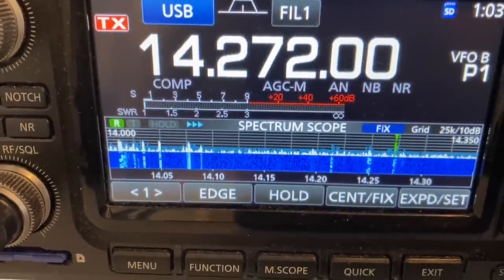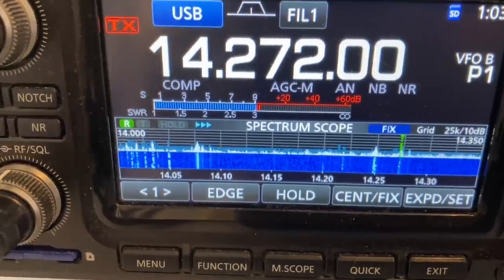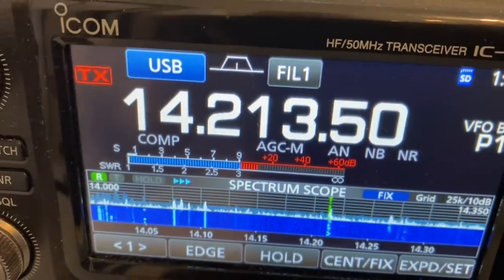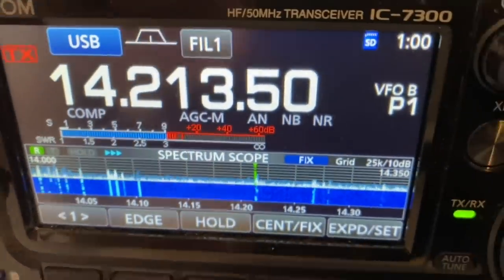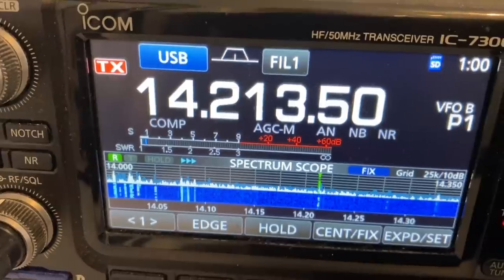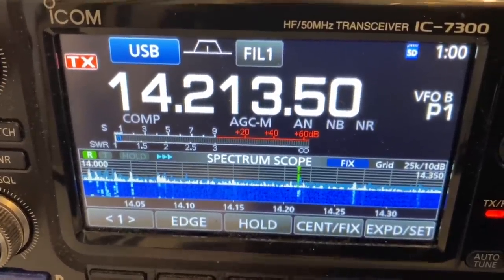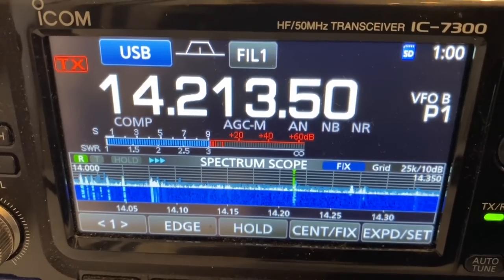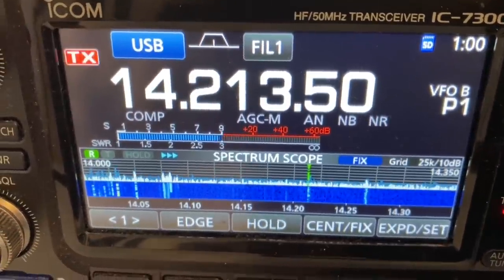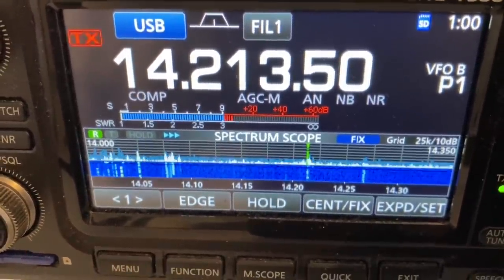Here are some sample QSOs made during the on-air testing: "Thank you, you're 59, 002, thank you for number two." "That's a roger, thank you, you're 59, 001, number one, thank you, good luck."